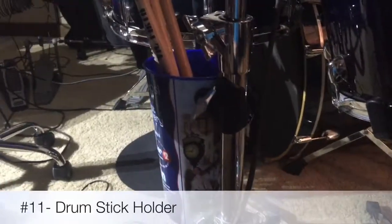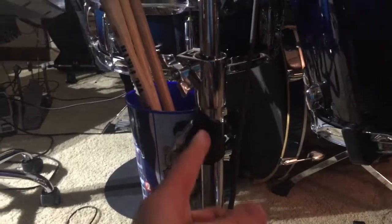This first drum hack is a homemade drumstick holder using a microphone clip and a cup screwed together with a screw. It's free.